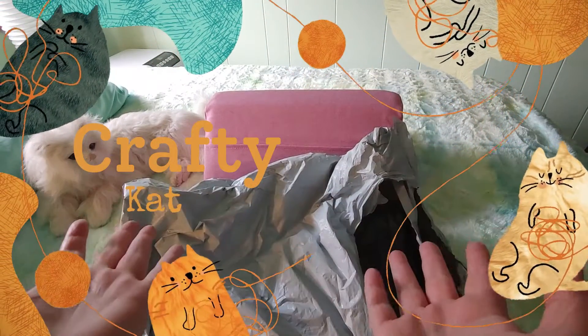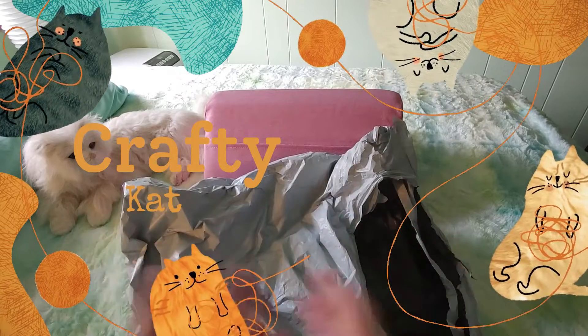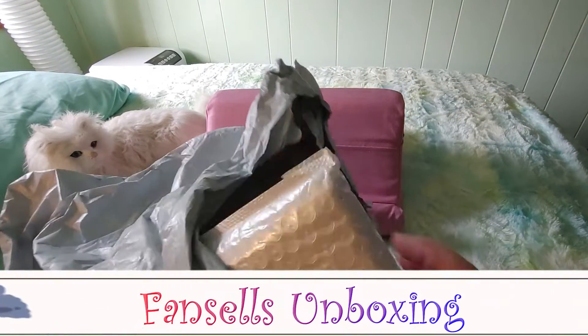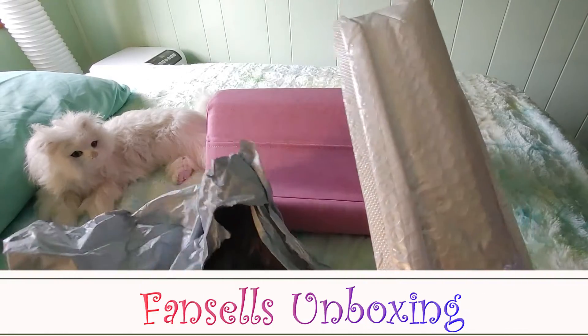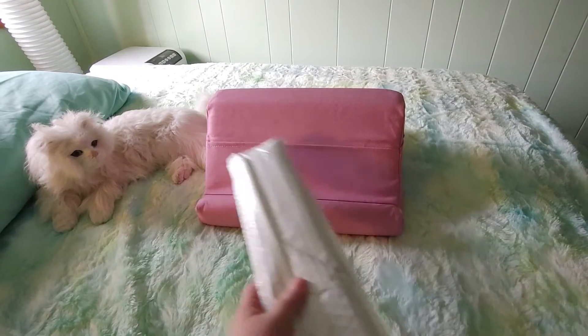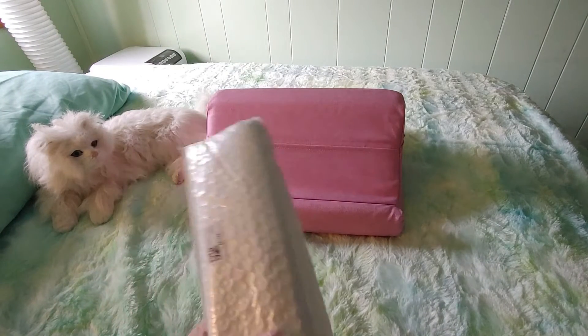Hi guys, this is Crafty Cat, welcome back to my channel and welcome if you're new. We are here for one more unboxing video from FanSells — that is it, the bag is empty — with diamond paintings, some pens, some washi tape, and we are down to the very last one. So let's take a look.